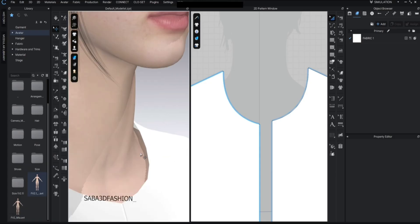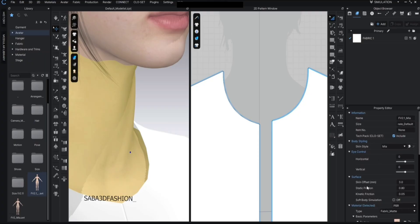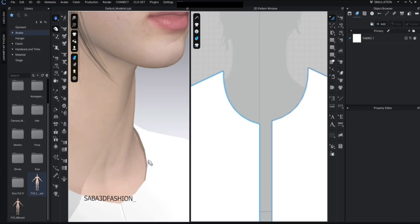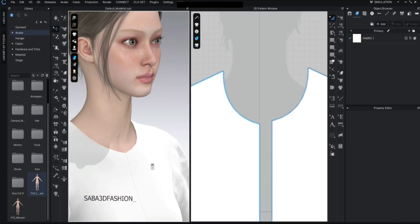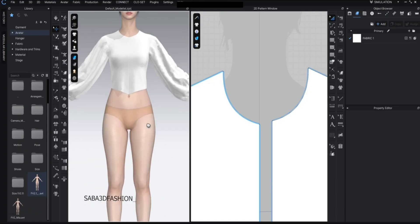If you look closely you'll see a gap between the avatar's neck and the garment. Click on the avatar and in the property editor go to the surface section. There's a setting called skin offset — the higher the value, the more distance there is between the fabric and the avatar's body. I reduce it to 1 so the fabric sits closer to the body. You can even set it to zero depending on your design's needs.